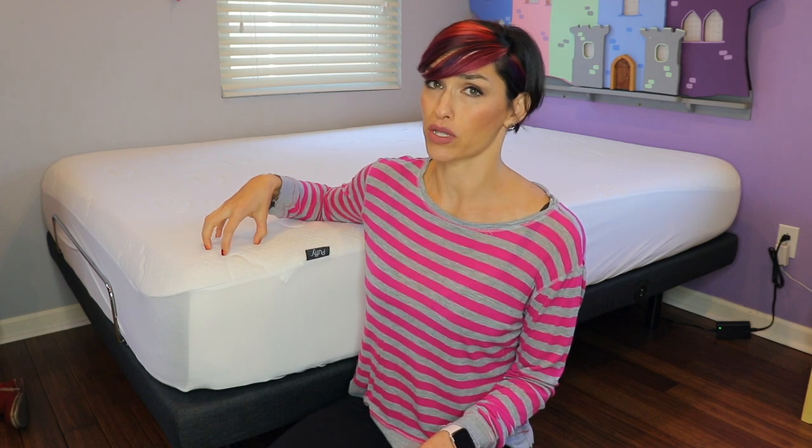The cheap ones have failed me on multiple occasions — someone pees on the bed, it goes right through, and then your mattress smells, which is exactly what I was trying to avoid. I'm incredibly happy with this one. I think I'm going to replace all of my other ones with the Puffy protector because the quality on this is superb. They are expensive, but it's protecting an expensive mattress, so you might as well spend the money. I would highly recommend it to anyone.